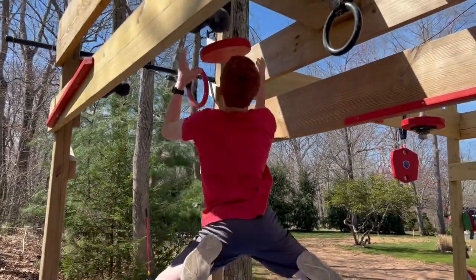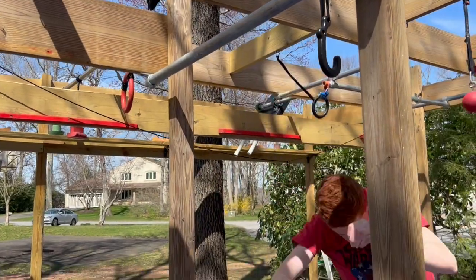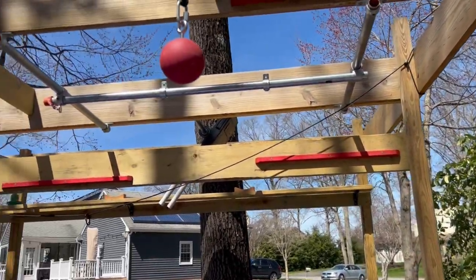The next obstacle I'll be recreating today is the Lasso Launch from qualifiers of Season 15. I have a tricky relationship with this obstacle because I fell on it in qualifying, so we'll see what happens here. I've gotten so much better at the rope since then — it was about a year ago that I competed. This recreation in my backyard is actually much more difficult than the one on the show, because I didn't have enough hooks so I had to use cannonballs instead. So let's see what happens on the Lasso Launch.